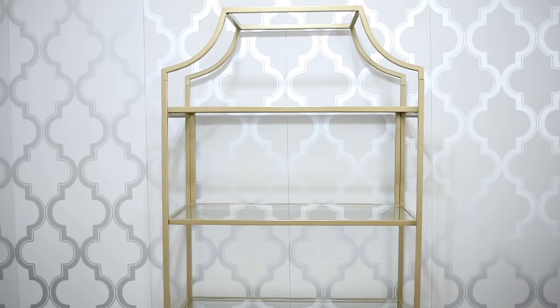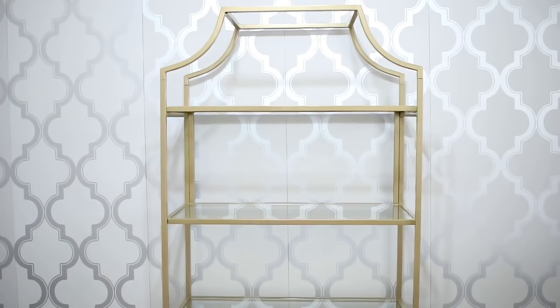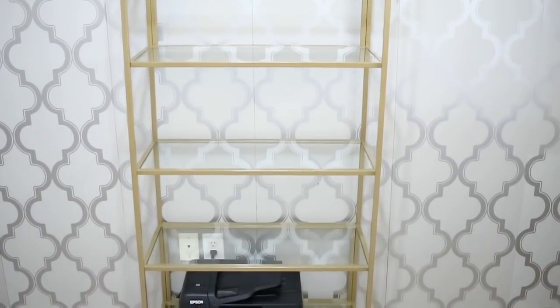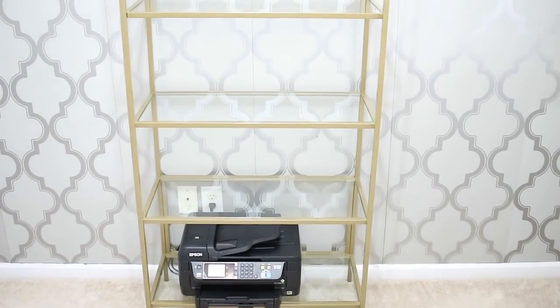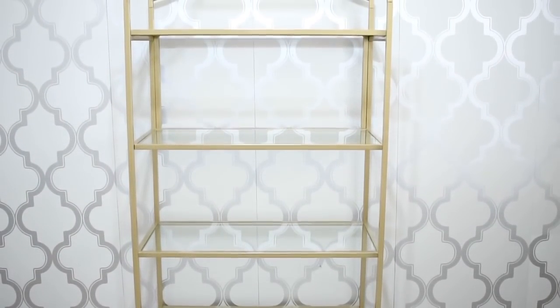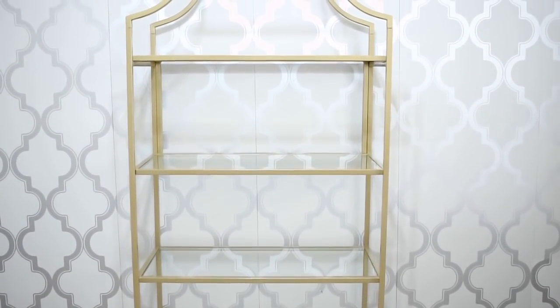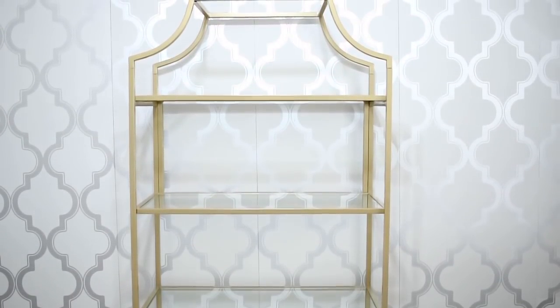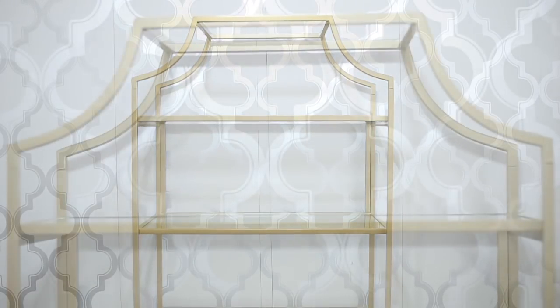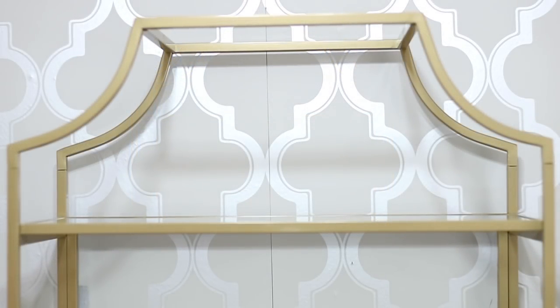Hi guys, it's Michelle. Today I'm going to be kicking off my home office redecorating series. With everything going on in the world, I am working from home right now, so I wanted to quickly revamp this office to make it more comfortable. I'm going to take you along the way and show you how I decorated two bookcases in this office. Let's go ahead and get started.